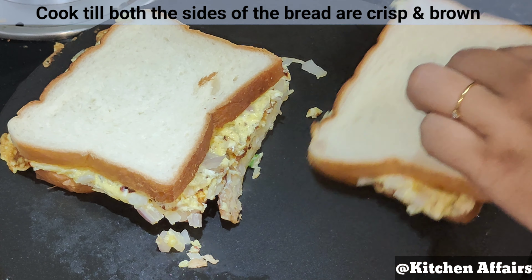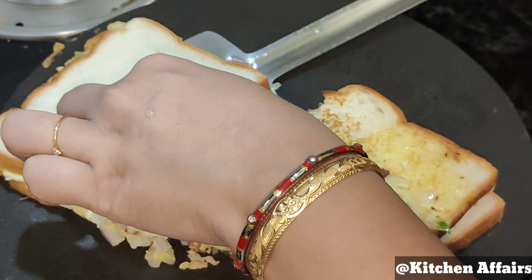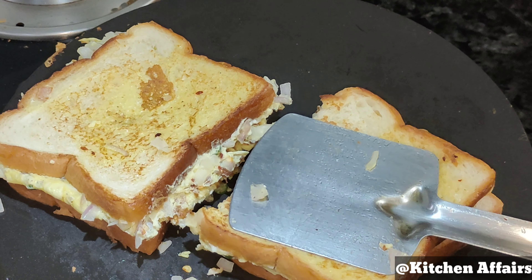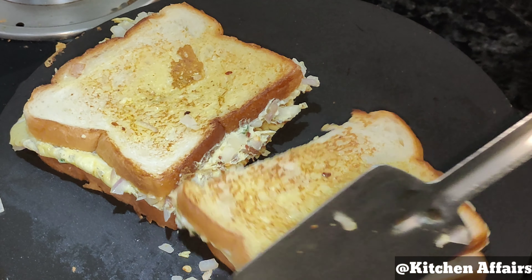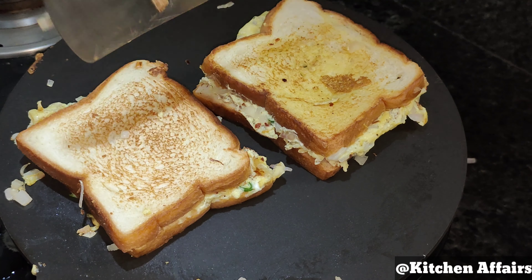On the gas, we will add 2 teaspoons of oil and spread it across the full pan. When it's warm, we will pour the egg mixture in. The egg must be spread completely, as I am showing you. We will cook the eggs for a few seconds.